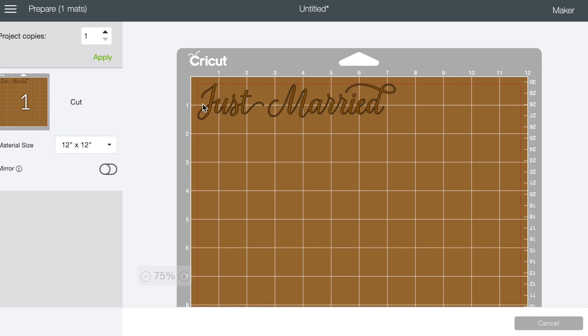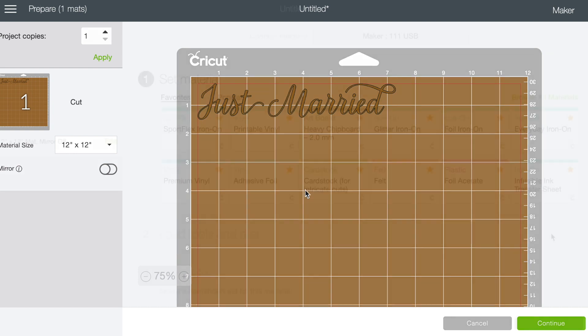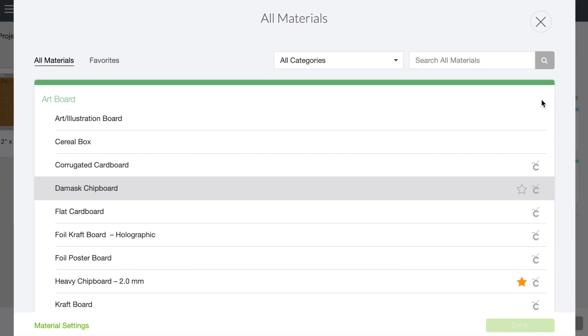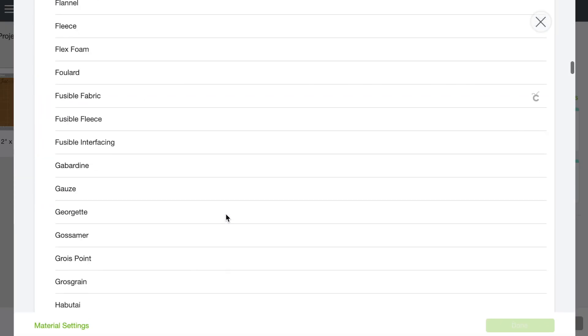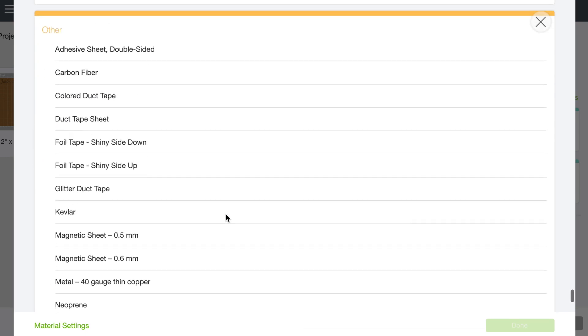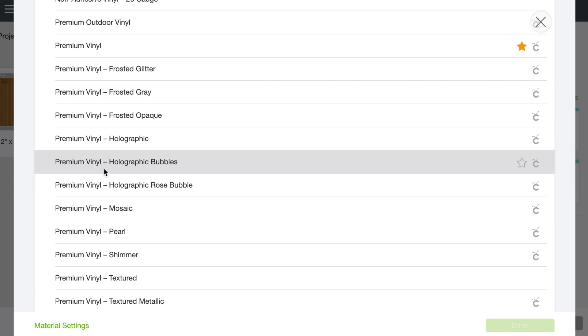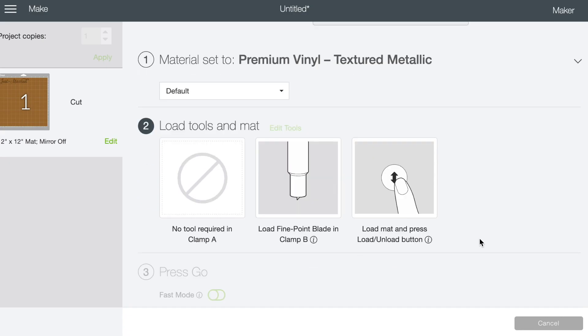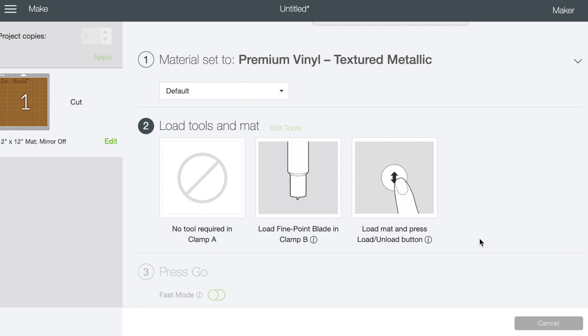On the mat you can see we basically need seven and a half inches by two — that's the amount of material I'll cut and place on the mat. Now it's going to let me set my material. You can see all my favorites marked with stars, but if you don't see your material there, go to browse all materials. I'm using a vinyl — specifically a premium textured metallic vinyl, so we'll select textured metallic and we're done. One thing to note: because this is vinyl, you do not have to mirror it. You'll use transfer tape to put it onto your frame.